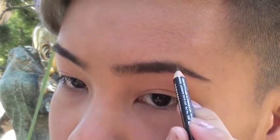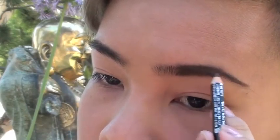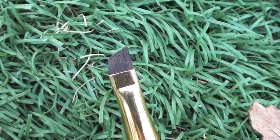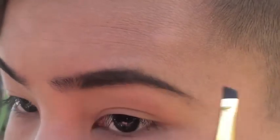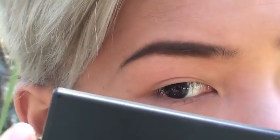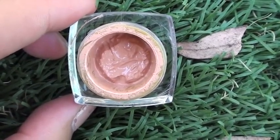Now I'm going to be filling in my brows with my Rimmel London brow pencil in the shade dark brown, which I use every day. I'm taking a small pencil in the shade Complication Brown and just lightly filling in my eyebrows to make them look a bit more matte.